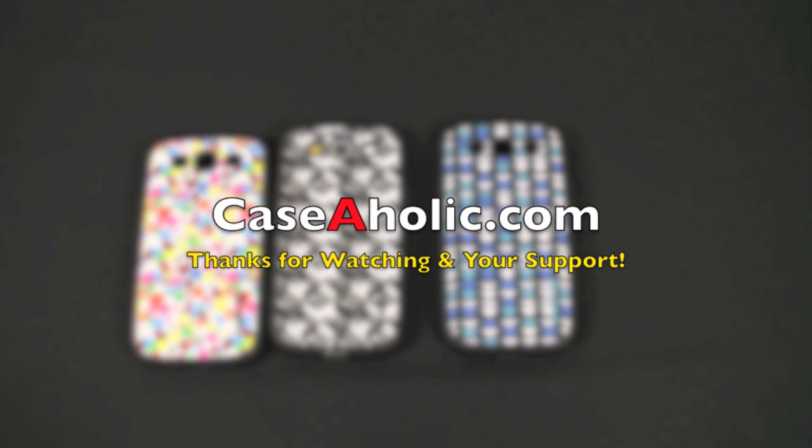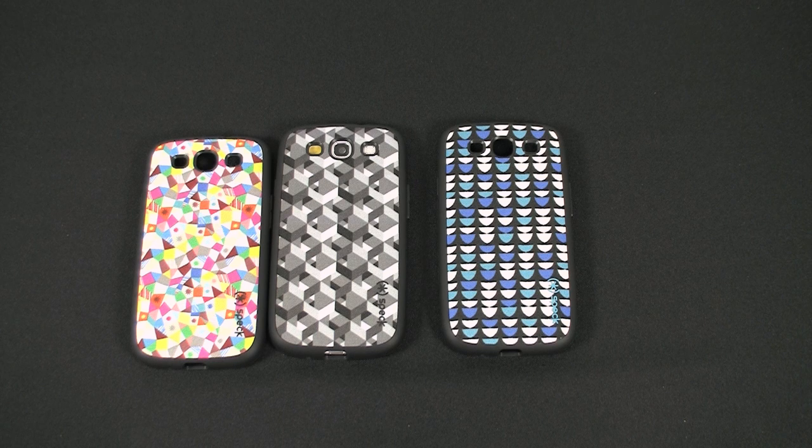My name is Mark with Caseaholic.com. We want to thank everybody for watching. If you have any questions and you think we can help you out, just send them our way and we'll do our best to help you out. Make sure to subscribe to the Caseaholic YouTube channel if you want to be notified of any upcoming new videos we upload, and make sure to stop on over to Caseaholic.com and check out our website for other news, rumors, and other bits of information regarding the case industry. Thanks for watching. Peace out.